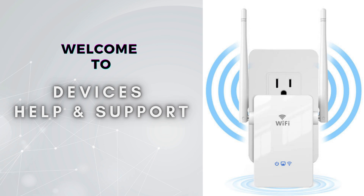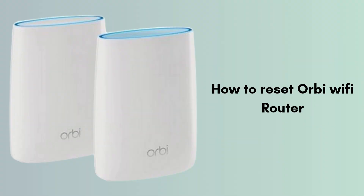Welcome to Devices Help and Support — your ultimate destination for all things related to device setup, troubleshooting, and optimizing your tech experiences. In today's video, we will discuss how to reset the Orbi router. Is your Orbi Wi-Fi router giving you trouble, or are you looking to start fresh with a factory reset? We'll show you how, whether you need a simple reboot or a full factory reset. Follow along with our easy-to-understand instructions and get your network back up and running smoothly in no time.